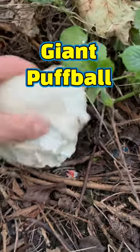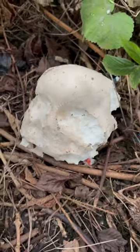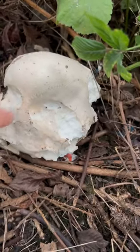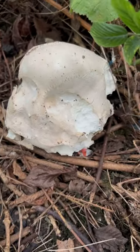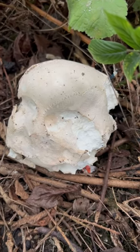This is a giant puffball — as you can see, pretty big, but they do get a lot bigger than this. It is basically all white, though it's starting to go a little bit more creamy on the outside. I'm going to take this home, slice it up, and cook it almost like steaks — in big slices, frying on either side.